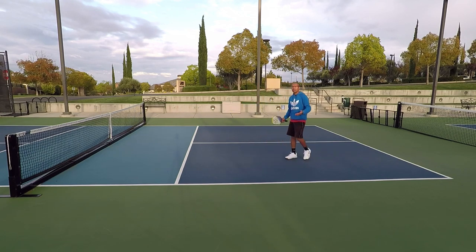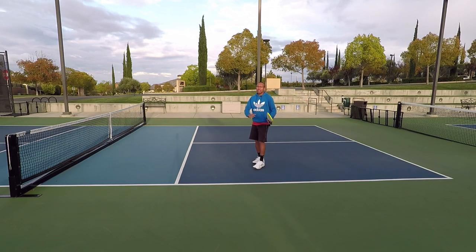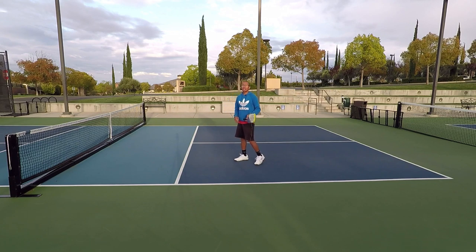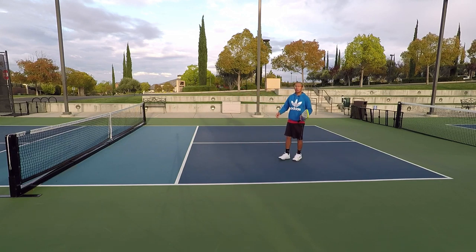A lot of times I find myself trying to get to that non-volley zone line, but I'm getting caught around this transitional area. As I hit that volley, I'm not stopping — I don't split step. I'm trying to get to that non-volley zone even though they're striking that ball when I'm in this transitional area. So let me show you first how not to do it.